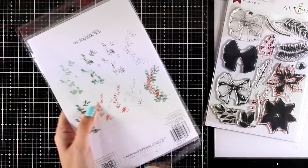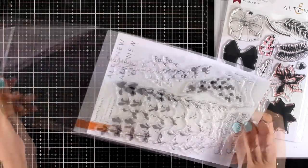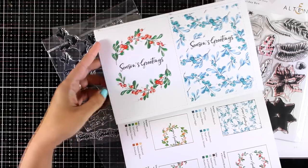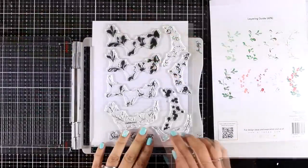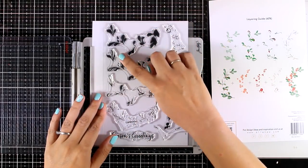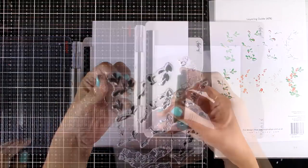This is a layering stamp set with lots and lots of layers that you build to create the leaves as well as the little berries. You can see in the brochure some ideas on how you can use this stamp with different color combos. At the back of the leaflet you will find the stamping guide on how you can place the layers, and on top of each layer there is a number, so it makes your job really easy.